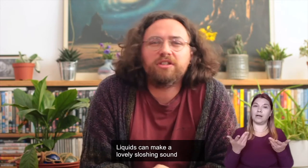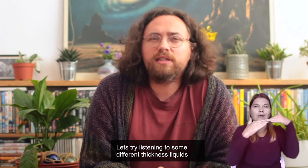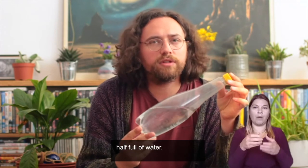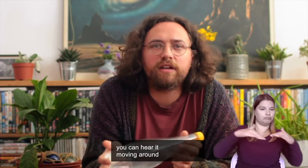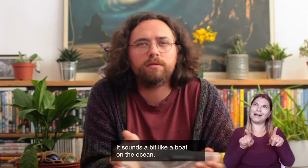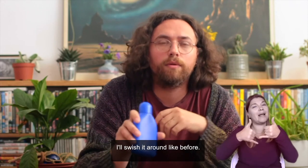Okay, liquids can make a lovely sloshing sound that can be very relaxing. Thinner liquid can offer a freer watery sound whilst thicker liquids offer a deeper, slower sound. Let's try listening to some different thickness liquids in their containers. I'm picking up a clear bottle half full of water — let's listen to how it sounds. As I swish the liquid in the bottle from side to side, you can hear it moving around freely in the plastic. It sounds a bit like a boat on the ocean.